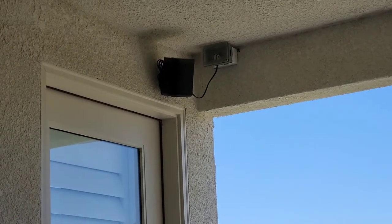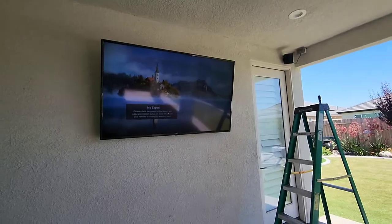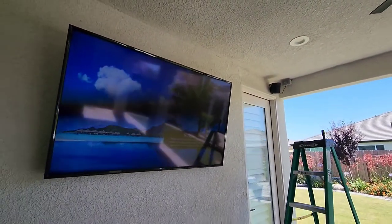An exterior wall — and yeah, I hung that too. So give this a try. Hit me up in the comments if you need some help, but this is how I did it. Thanks for watching.